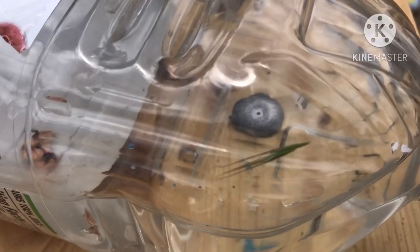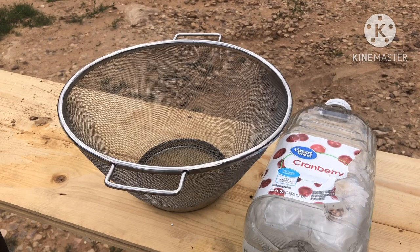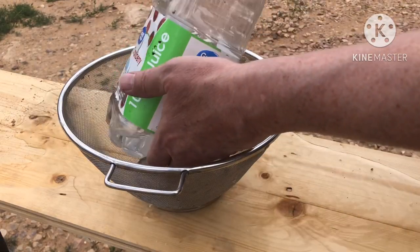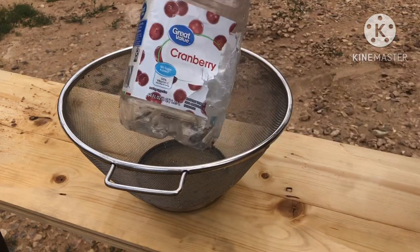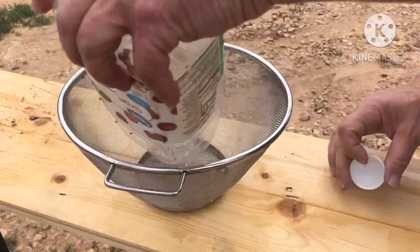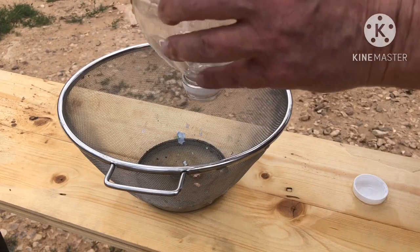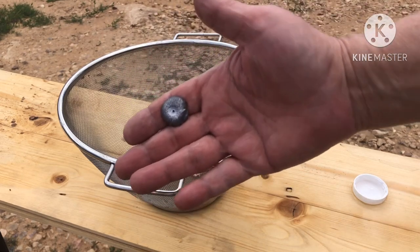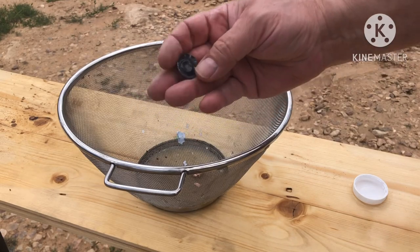Oh my god! I'm going to get smart and use a strainer this time. Does anyone remember Get Smart on TV? That series was hilarious — I really loved his Sunbeam Tiger car. I always wanted a Sunbeam and had a chance to buy one for two grand once. But look at that recovered bullet — you guys place your bets and tell me what diameter that is. Oh my gosh, that's awesome.